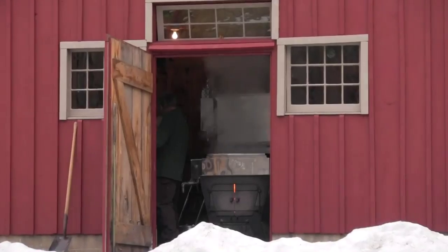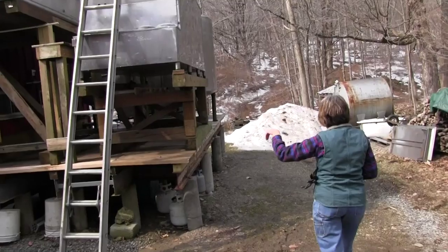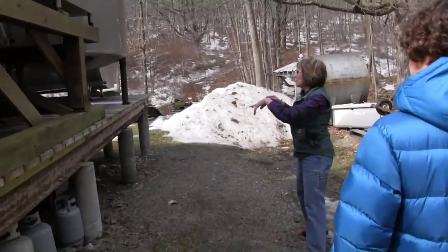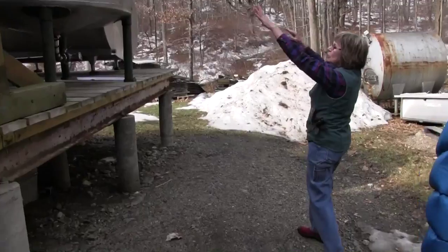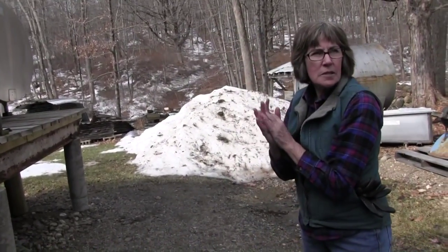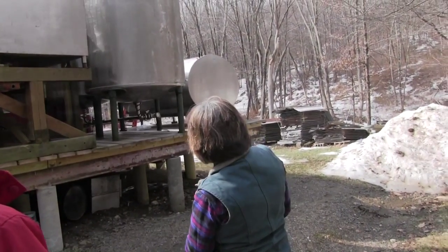Once the sap has been collected from the trees, it arrives at the Sugarhouse through a system of pipes, back to these second-hand wine-making tanks. These two cylinders each hold 800 gallons each, so we can take about 1,600 to 1,700 gallons of sap. That's where the raw sap goes.